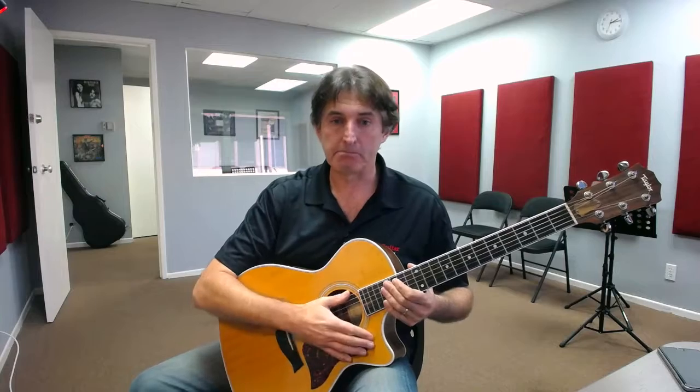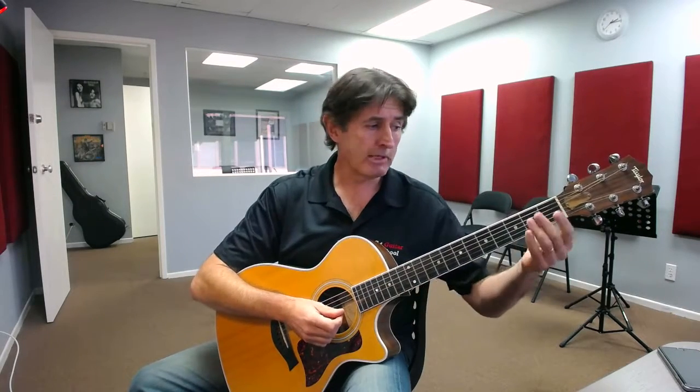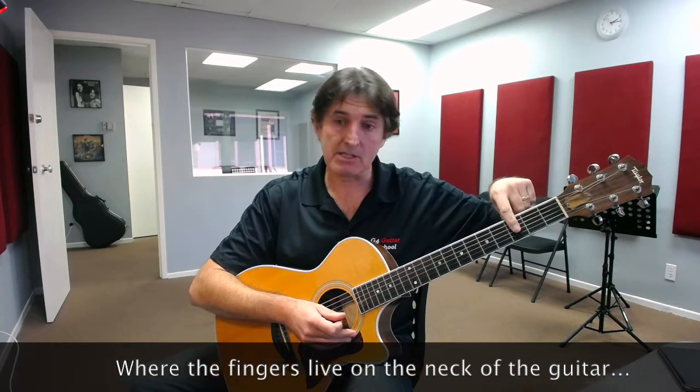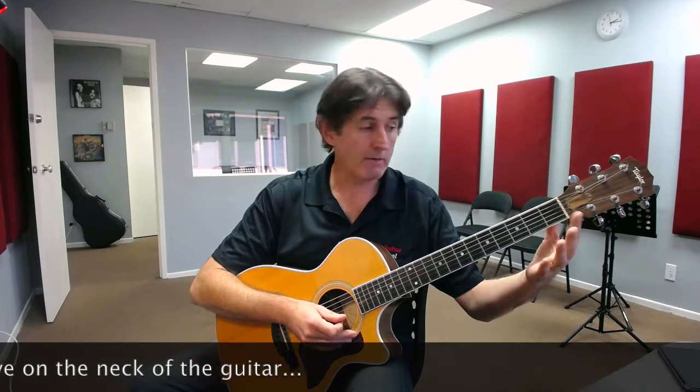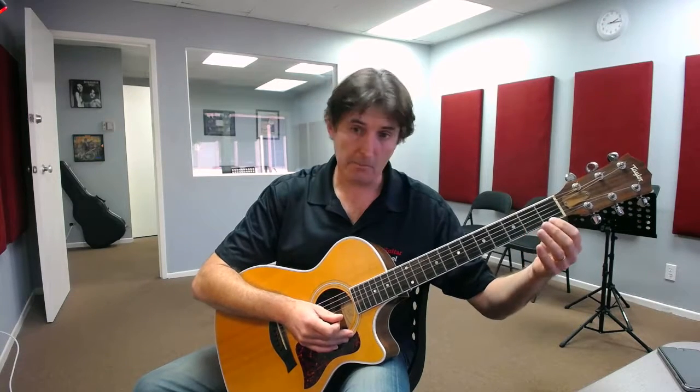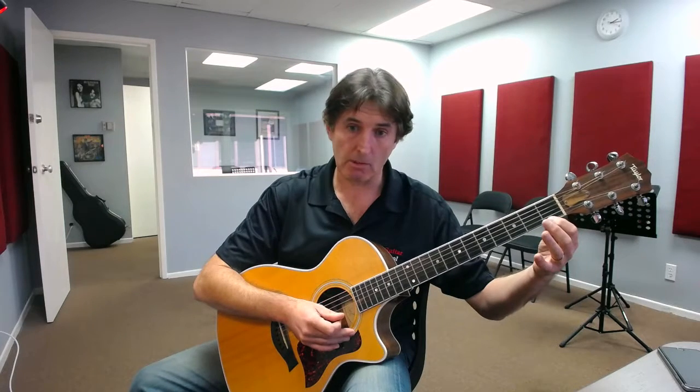The last thing we looked at was getting them to understand that on the guitar's neck we have these spaces — technically called frets — but we can refer to them as space number one, space number two, and space number three. We want them to understand that finger number one, the index finger, lives in space number one. Finger number two lives in space number two, and finger number three lives in space number three. If we can get them started on that concept, that would be a really good place to go.